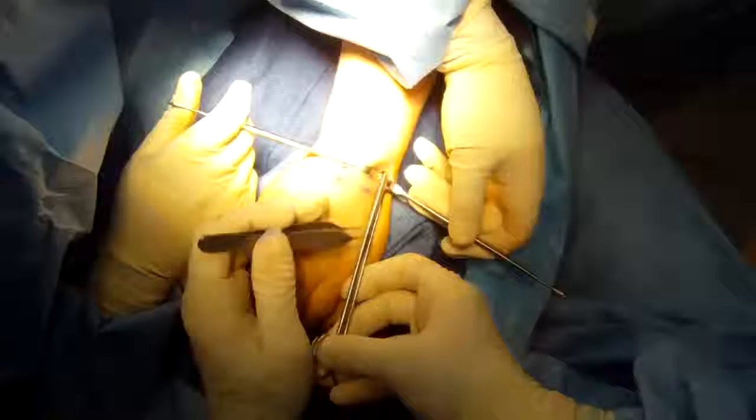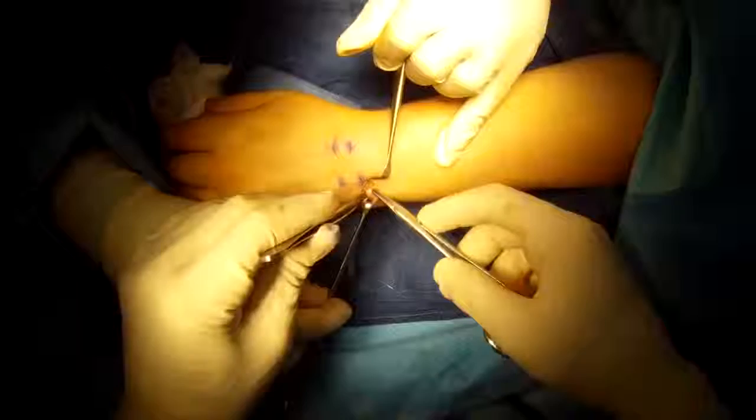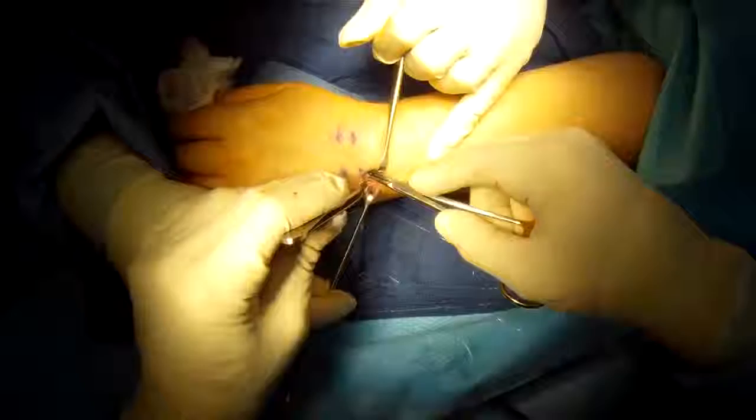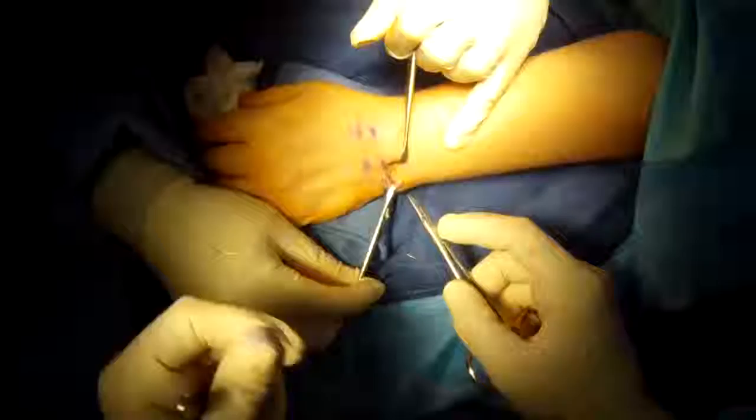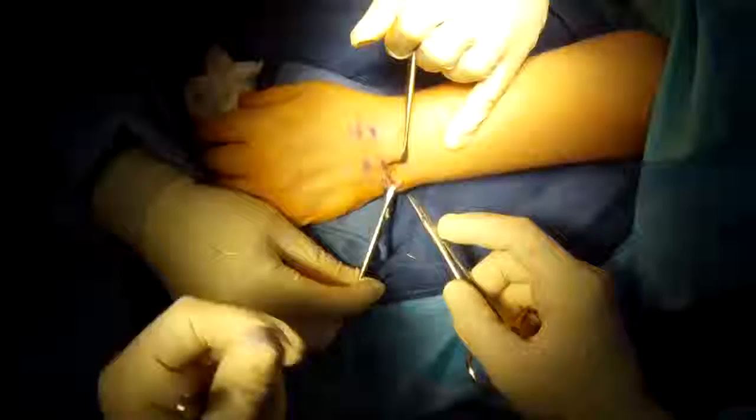I go into the forearm, release it, and I can see there's plenty of room there — I can get the scissor easily up the forearm. I just close one of the layers over it to restore the anatomy, leaving plenty of room for the tendon to move without being pinched. All done.